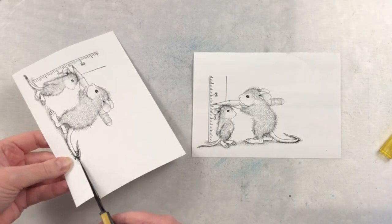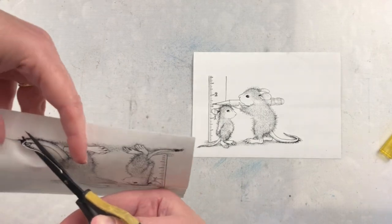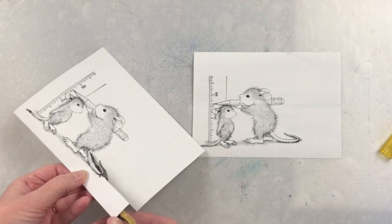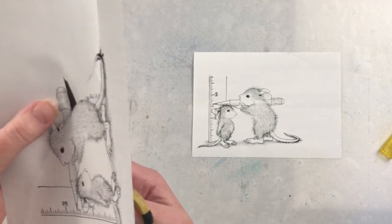Just whatever ink you like to use. Before starting to cut my masking magic sheets I did take some glossy accents and a really fine tip bottle and I put it over top of the eyes on my focal image. This is going to resist any of the ink blending that I'm doing and it's also going to give those mice some nice beady eyes and I love that look for them.